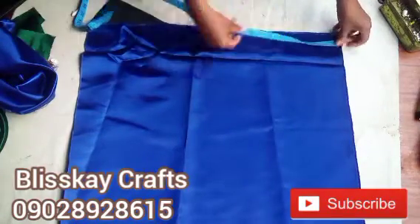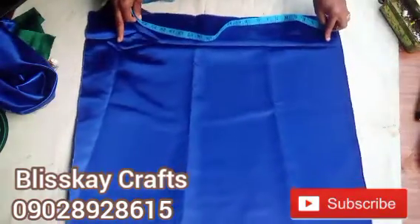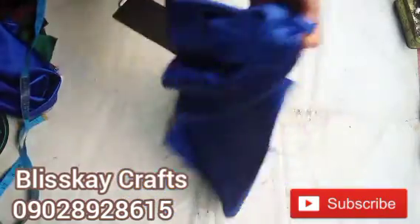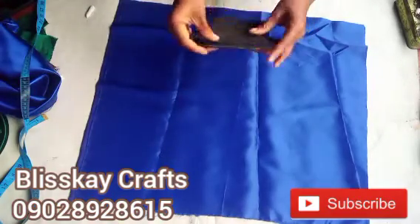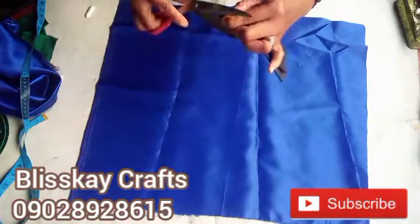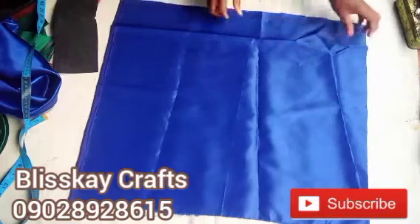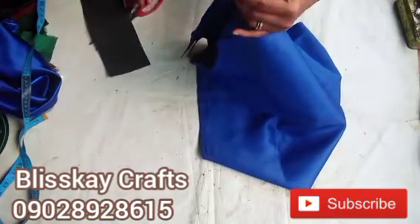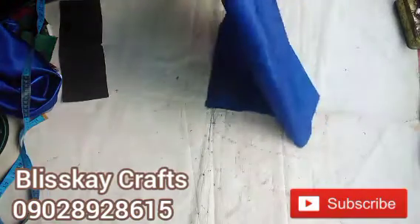Now this is the material I'll be making use of. This material is like 29 by 20 inches. I made it 29 because this is not a fabric that draws — it doesn't have elastic, it is just a certain fabric. So I'll notch this, divide it into two and notch it this way, to determine the midpoint of this fabric and know where to place my marker.